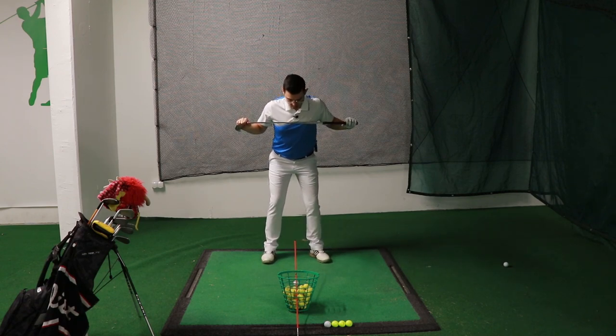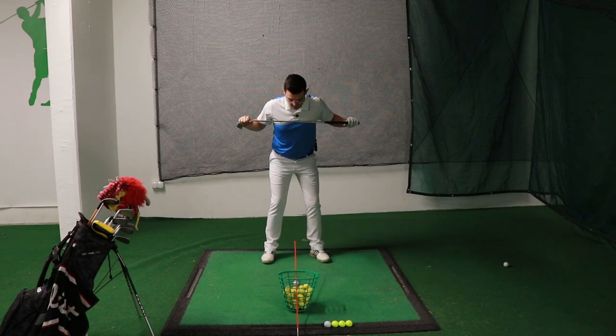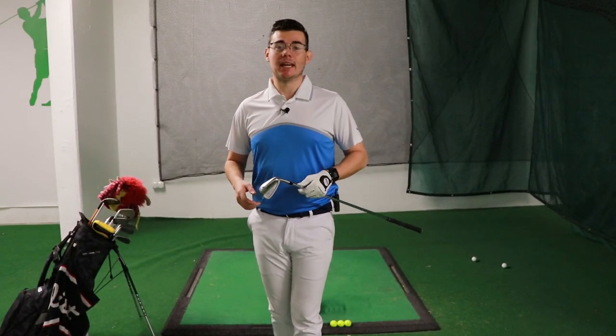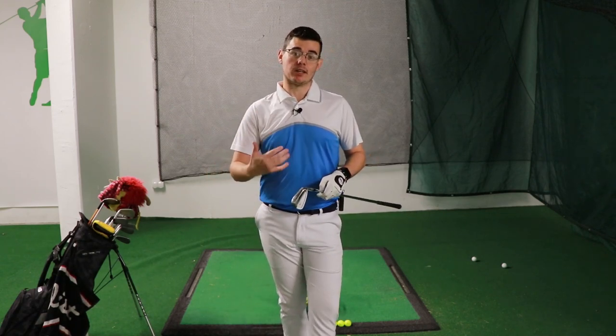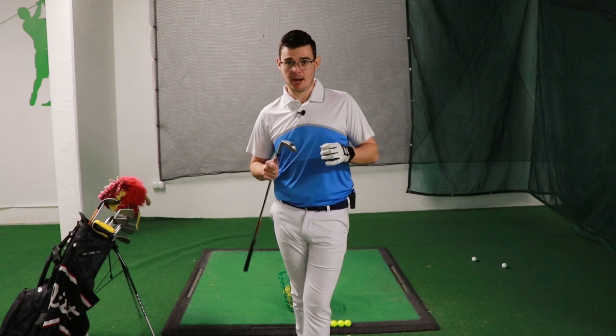Even when I do this move, you can actually observe that I'm not moving my head — I'm just rotating around my spine. This drill will give you instant feedback and it will teach you how to make a turn in the backswing while maintaining the center of gravity over the golf ball, which hopefully over time is going to help you strike the ball so much better than you're doing it now.